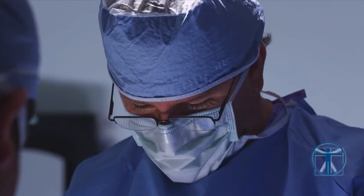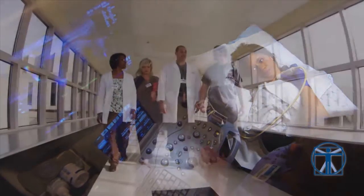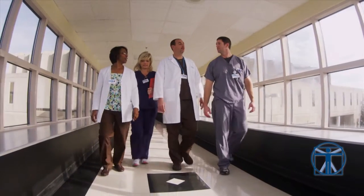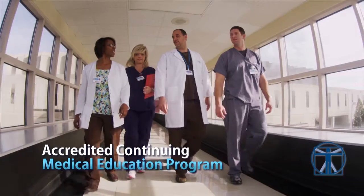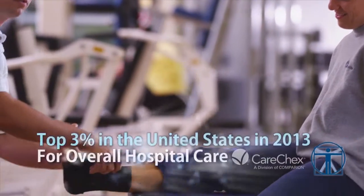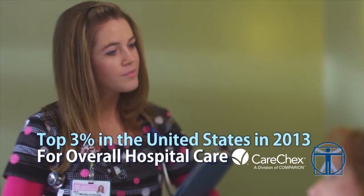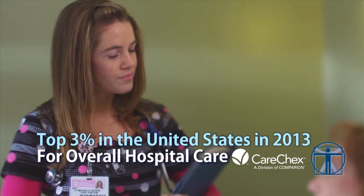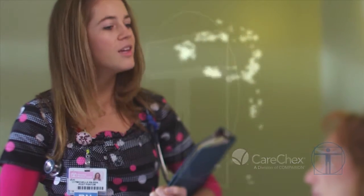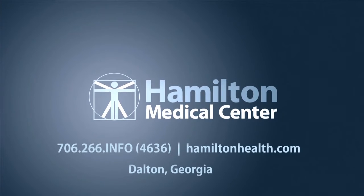At Hamilton Medical Center, your health is our mission. It's why everything we do is with you in mind — why our associates and physicians are constantly advancing their skills with education and training, and why we're reaching out into the communities we serve to improve the health of all residents. It's why we're ranked in the top 3% of all hospitals in the U.S. for overall hospital care, based on independent research conducted by CareChecks, a division of Comparion. Hamilton Medical Center — your health is our mission.